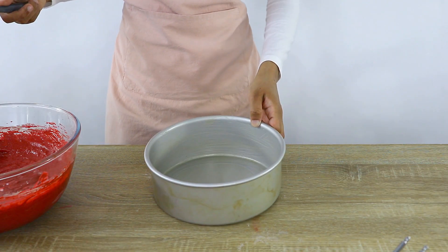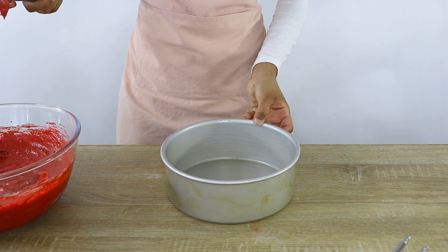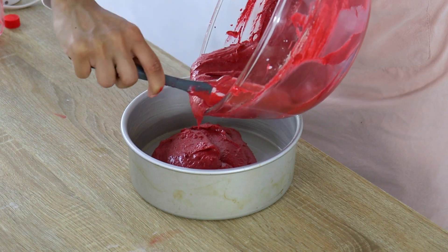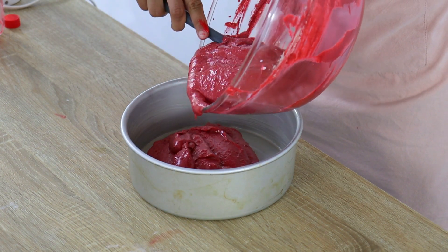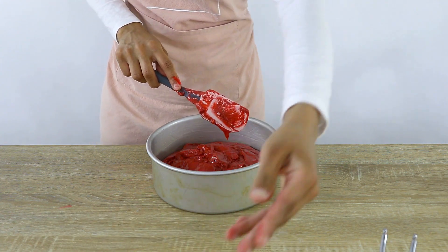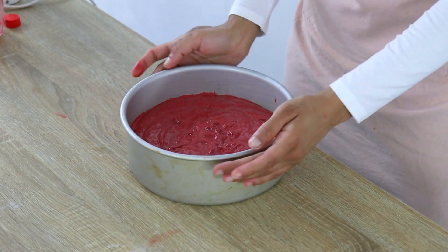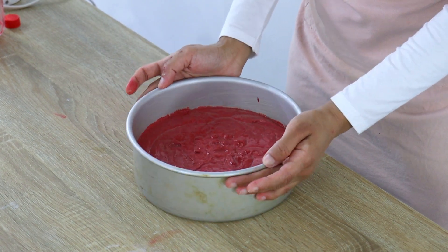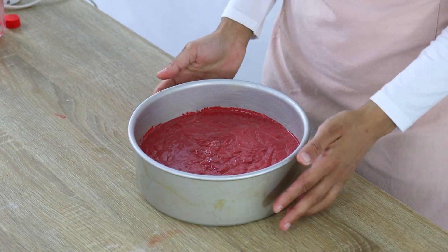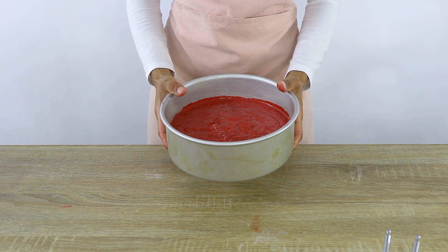Once the batter is ready I'm going to pour it into an eight inch cake tin which I've coated with my homemade cake release to make sure my cake doesn't stick. I'll post a link below to that video if you want to check it out. I'm giving my pan a little shake to distribute the batter evenly and then a few bangs to get rid of any large air bubbles so we don't have any holes when cutting through the cake. This cake is going to go into the oven at 160 degrees Celsius for about 55 minutes.